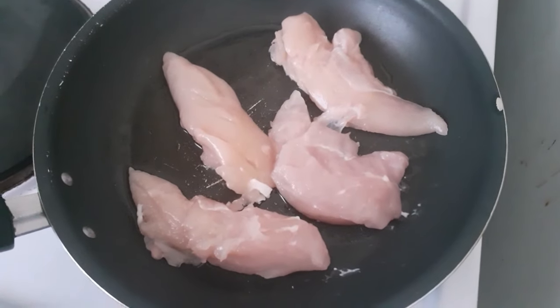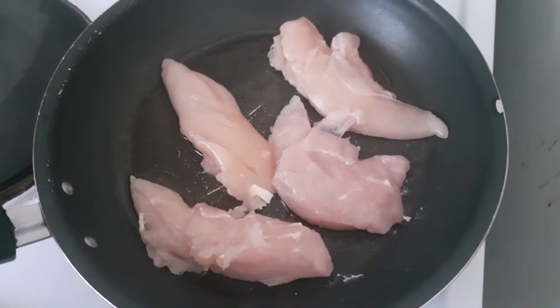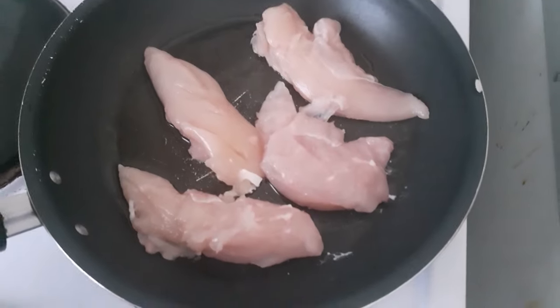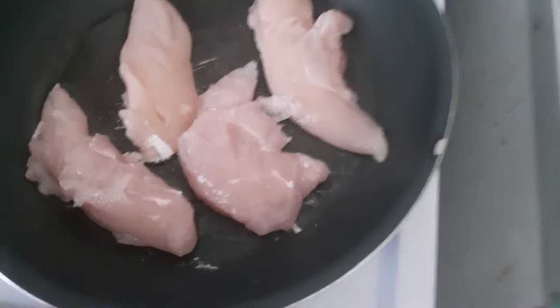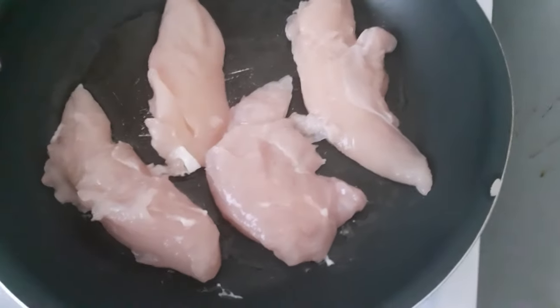I just put my little fan on because it can be a bit loud in the kitchen — I don't want loud talking. As you can hear the sizzling, you've got to keep turning it over.